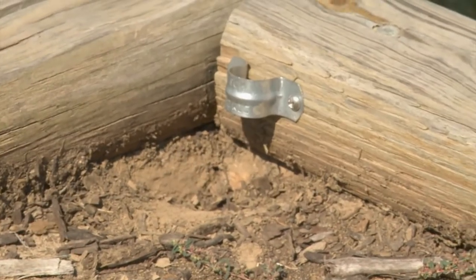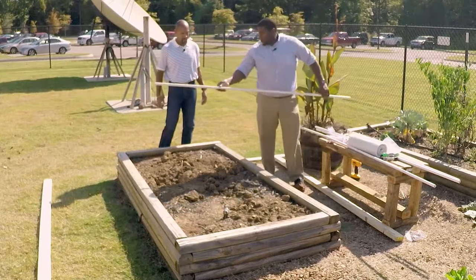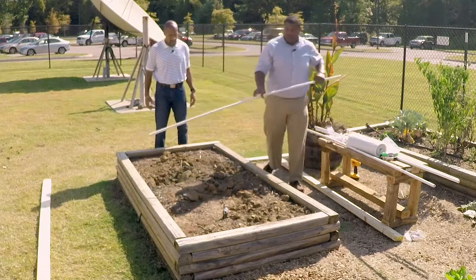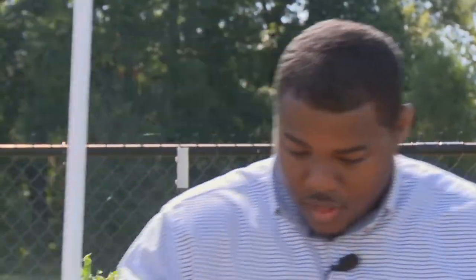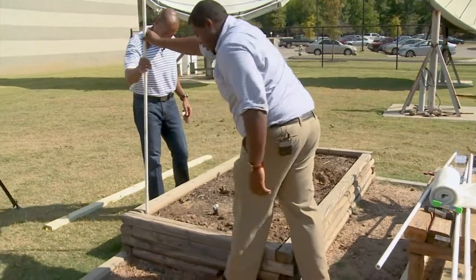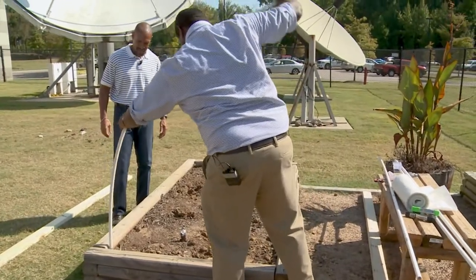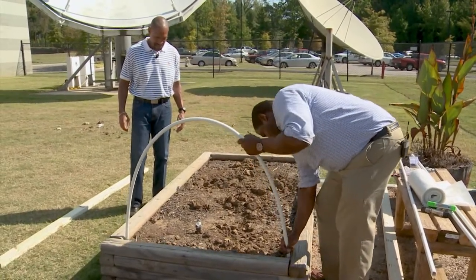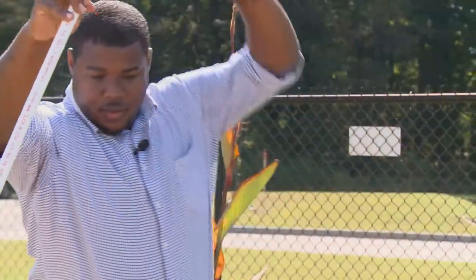Now that we have the pipe straps in, the next step is to get our PVC pipe. You're going to have three PVC pipes — one hoop here, one hoop here, and one hoop here, connected. These are going to be half the length of the raised bed. Slide one end in, bend it over, and slide the other end in at this length. Do that for all three hoops.